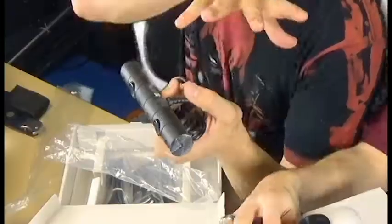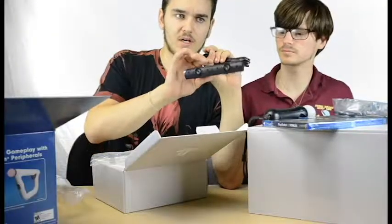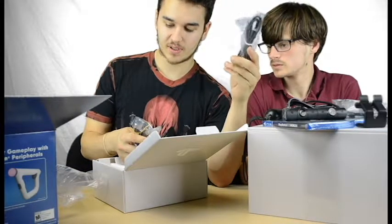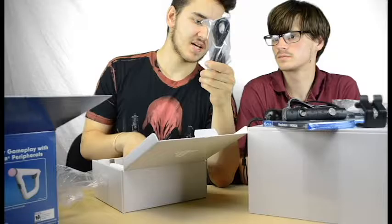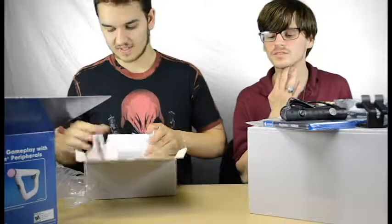So we now have the new, more aerodynamic VR PlayStation camera. This is the basic cord that runs from one component to another. There are a million cords in this box, and that's it for this box — that one's for the goggles.